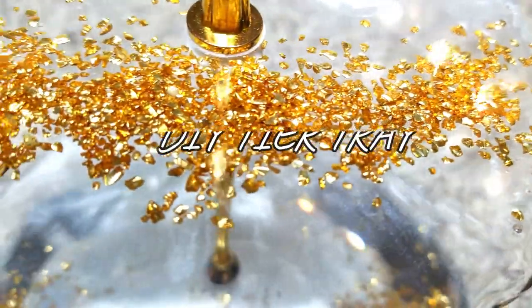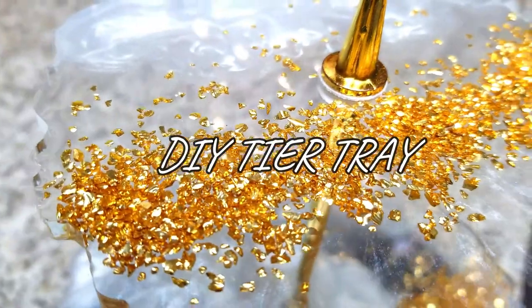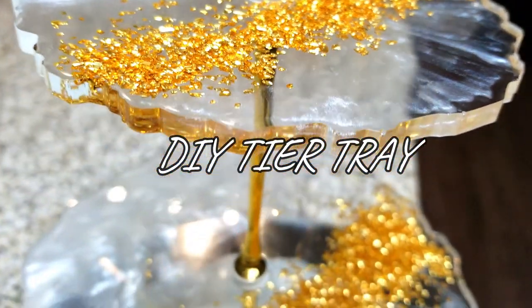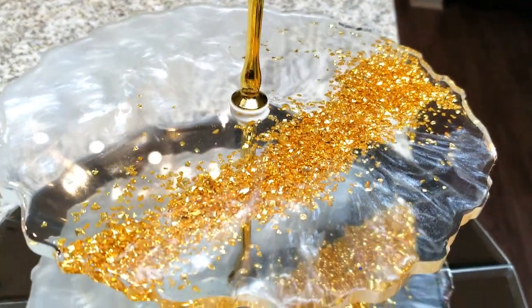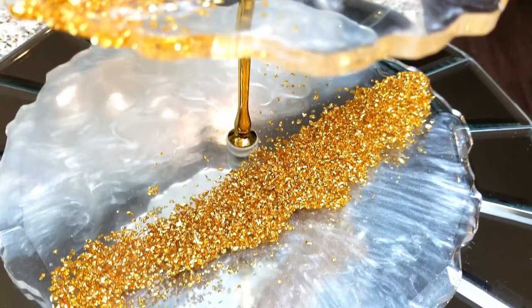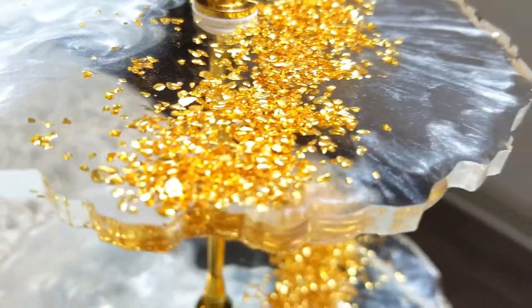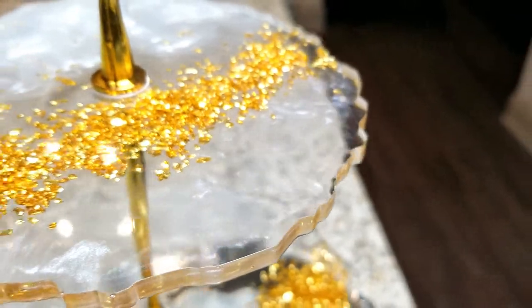For anyone who loves entertaining, style, great serveware, and likes to serve delectable treats on beautiful serveware, you have got to watch this video. I am obsessed with this, and this was my first time doing a resin tier tray and I am in love. I'll get into how I made this, but first thanks so much for stopping by.